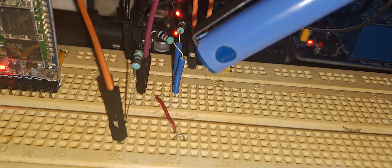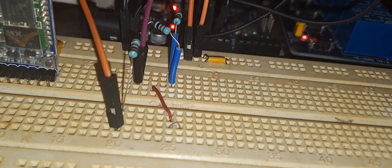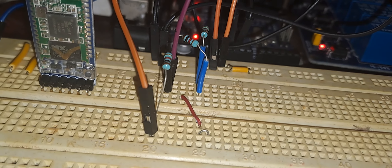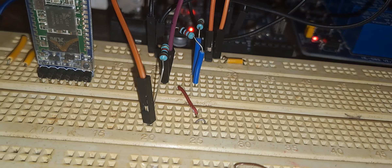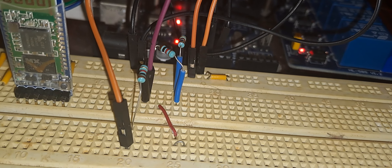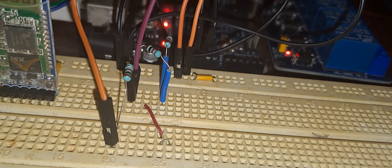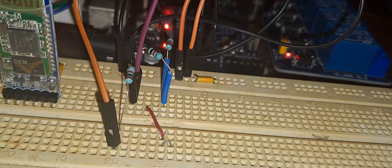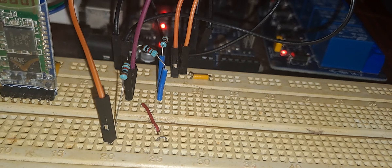This is the HC05 modem. On the board you can see there are some voltage divider resistors. This is because the transmit pin of the HC05 modem is compatible with plus 5 volts DC, but the receive pin of the HC05 modem is not directly compatible with plus 5 volts DC — the receive pin of HC05 works on 3.3 volts supply.